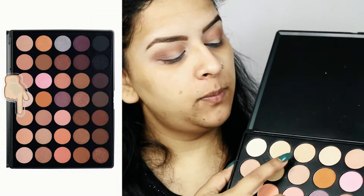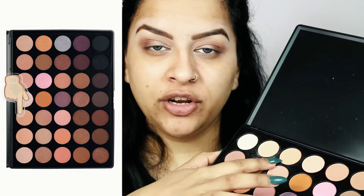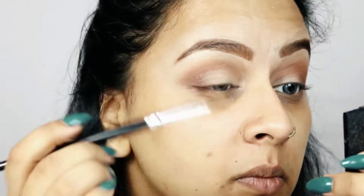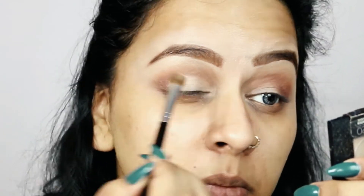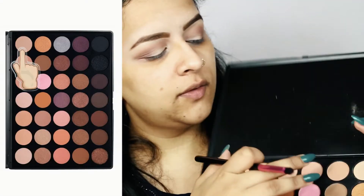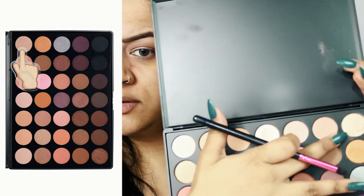Finally, I'll pick up a shimmery creamish color onto a flat eyeshadow brush and apply it all over my eyelid — specifically the inner two-thirds of my eyelid. Then taking a clean blending brush with no product on it, I'm going to blend everything out to give it a more clean, blended, diffused look. I'll also pick up a light golden eyeshadow for the inner corner of my eye.